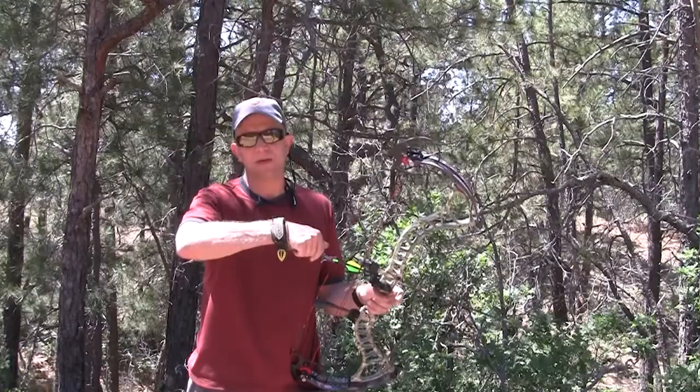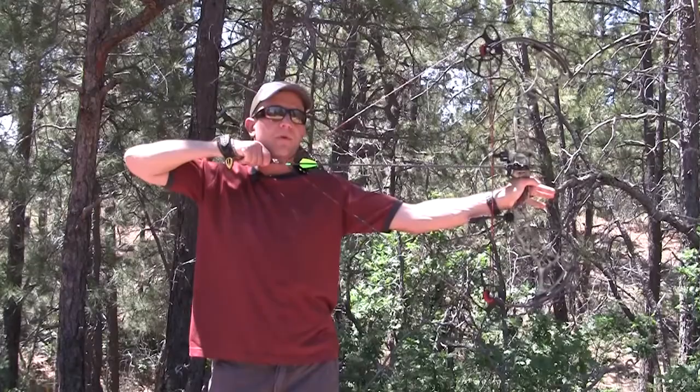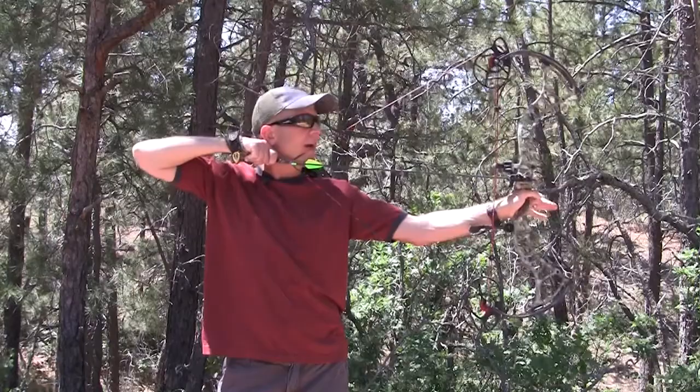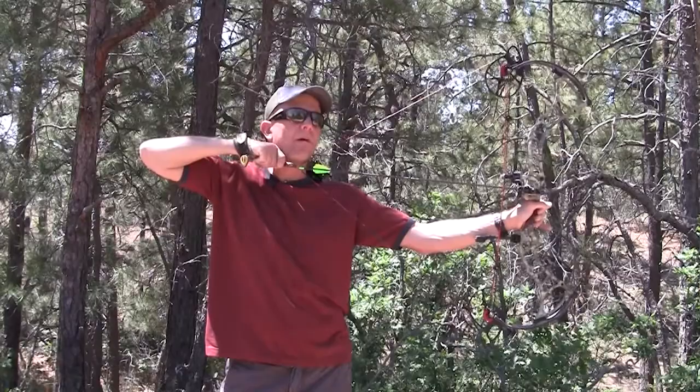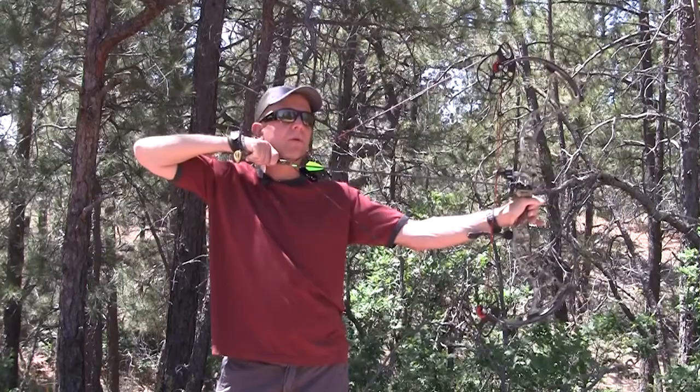We're going to do the draw test now. I apologize for the plane noise — we live where they fly planes and gliders every day. Drawing the bow — it's pretty smooth coming back, felt like about 62 pounds and it's set at 70. Now torquing the hand a little bit — no issues there. Remember: if you torque the bow and come off, those strings will come off the cam and that's not covered under warranty. Also, never draw a bow without an arrow in it.